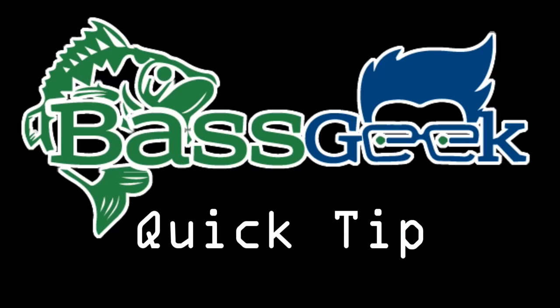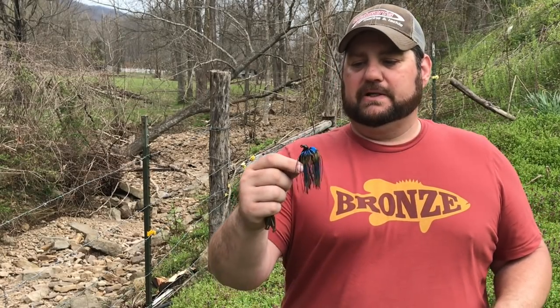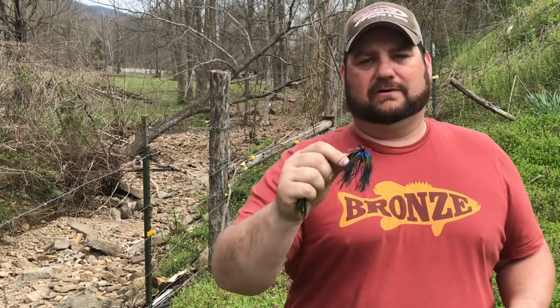Hey, Bass Geek here. I'm going to talk to you today about one of my favorite and probably most used trailers for a jig. I was watching MLF's live stuff the other day when they were down in Raleigh a couple weeks back, and I really noticed that a lot of them were using the good old Chunk trailer. This is probably one of the trailers I use most often, especially when I'm throwing this style — the arky style casting flipping head, whatever you want to call it.